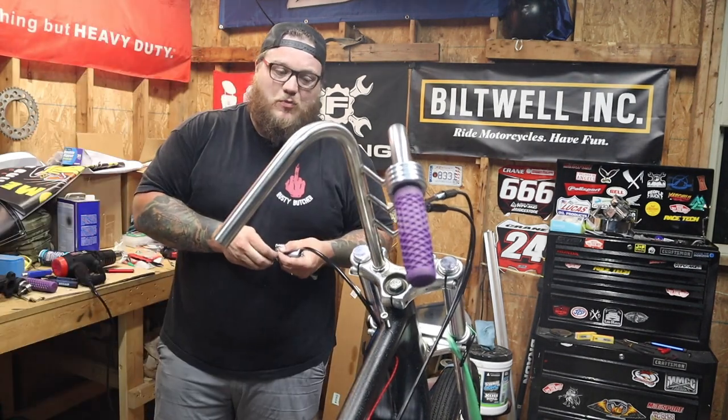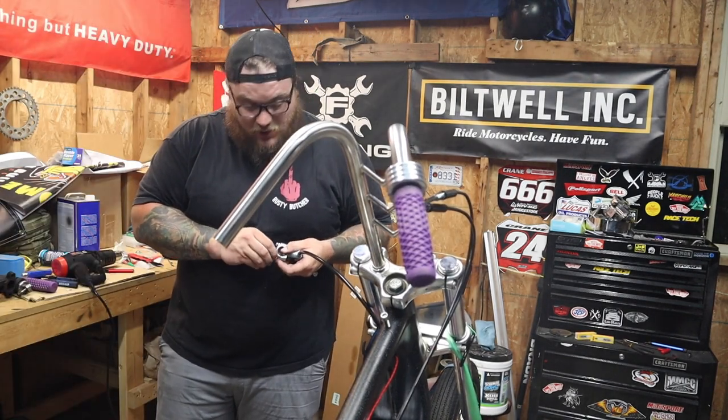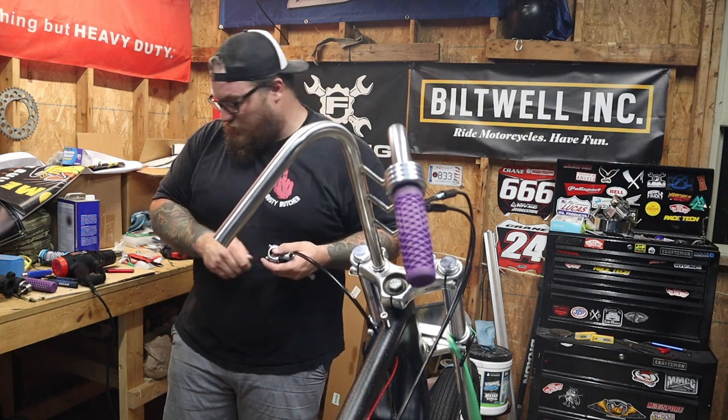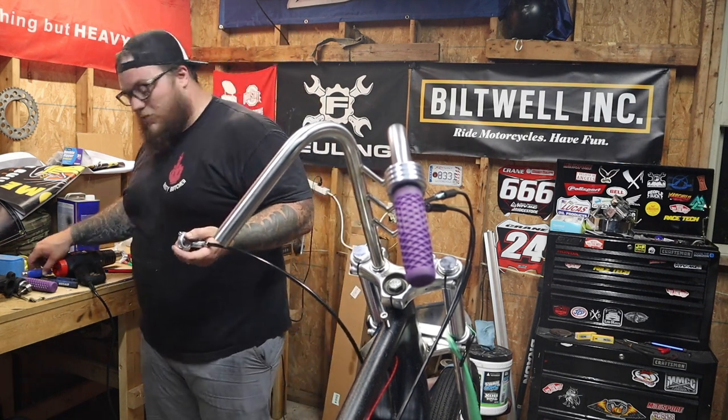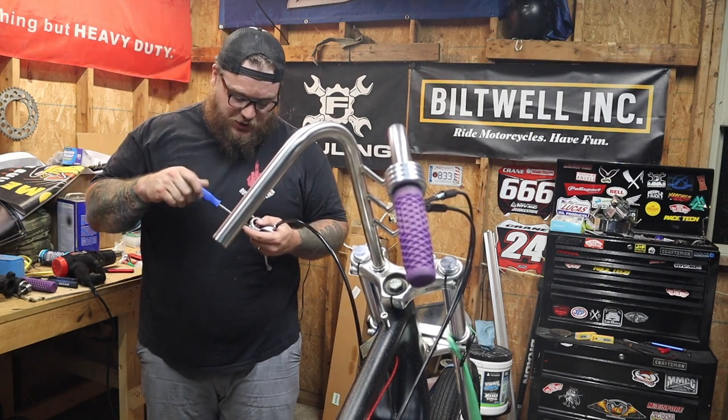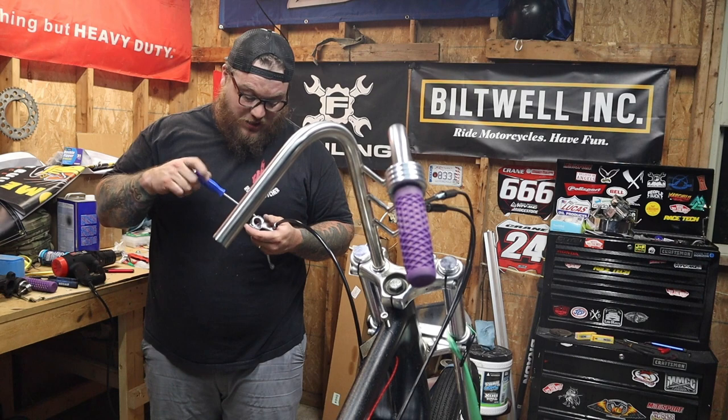I will put all the parts for this specific video — the TC Bros throttle assembly, the grips, the cables, the clutch lever — in the video description down below, just so you have links to everything in case there's anything on here that you might want.